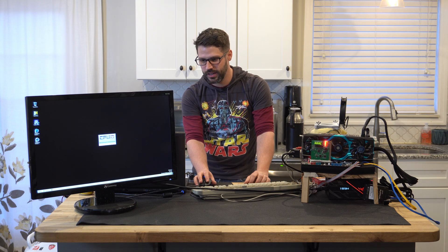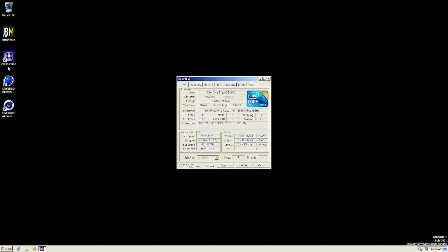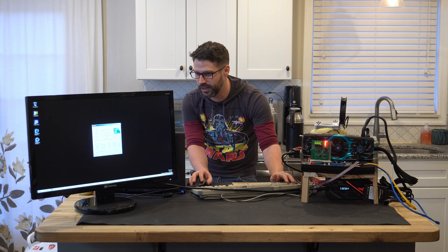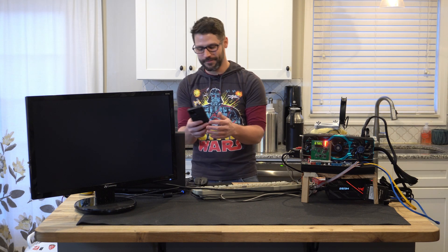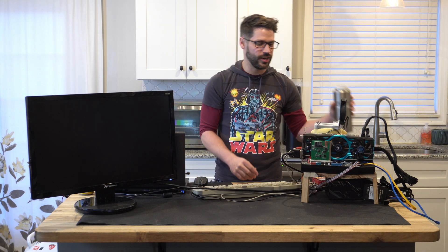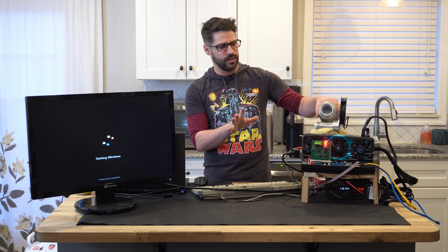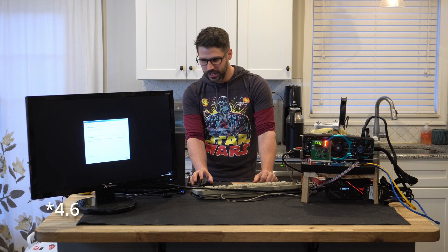Let's go over to CPU-Z and see what we're running at. There's a chance we're a little bit unstable. Why are we only at 3.8? I should be at 520 FSB, not 420. I should be closer to 4.8. All right, 520. Hopefully this works. We're now pushing it to 4.6 gigahertz. We're booting into Windows — the RAM is running at about 1736 megahertz and we're at 520 FSB.